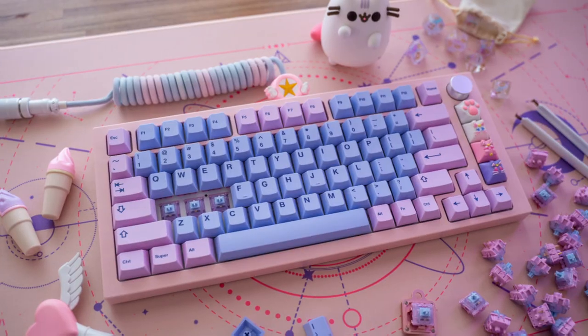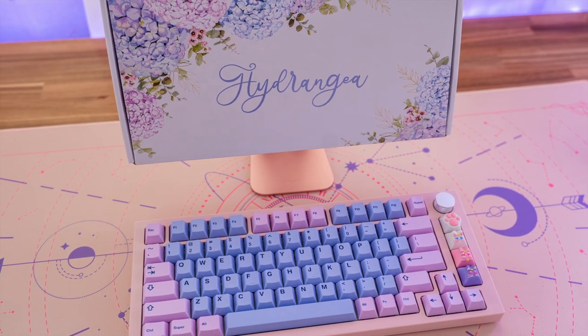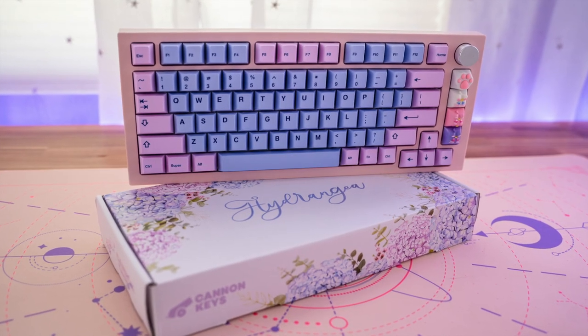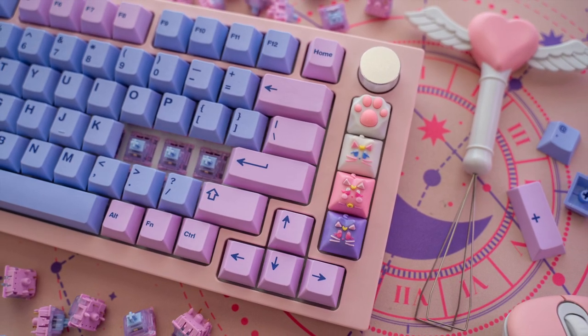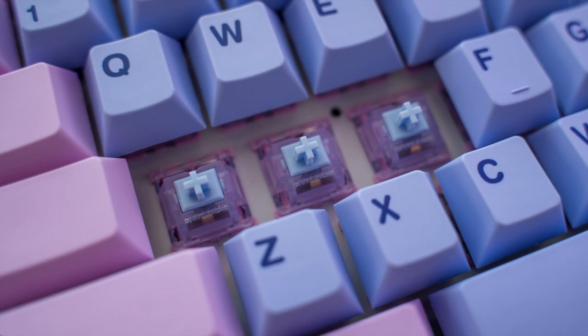At the time of filming this video, Banggood has this keyboard listed at about $70 USD. It's totally worth checking out so I'll be leaving a link down below. It comes in a lot of other colors too and they actually offer a version that includes wireless connection options as well. I'll leave a link down below to that version too.